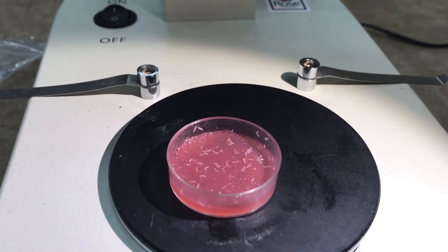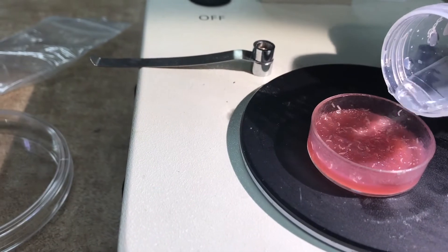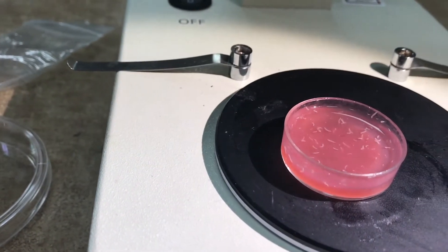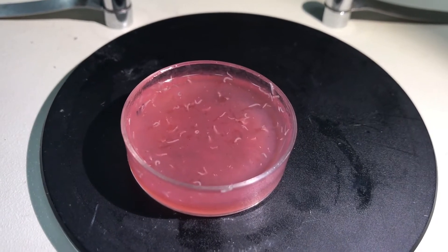So the first step is taking your petri dish with your embryo and add a little bit of sucrose solution, something like that. So take your petri dish, then you add a little bit of sucrose solution. The sucrose makes the larvae float.